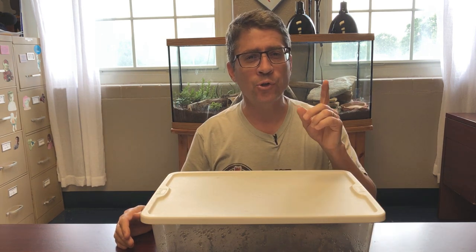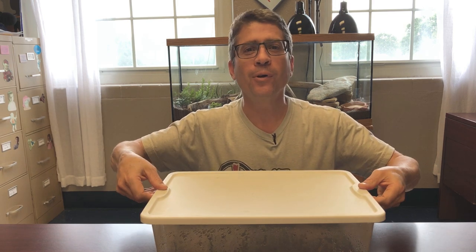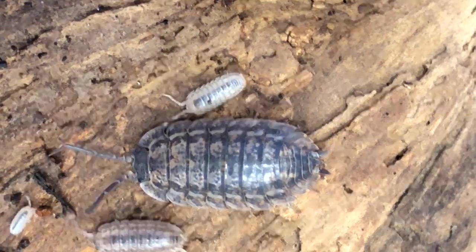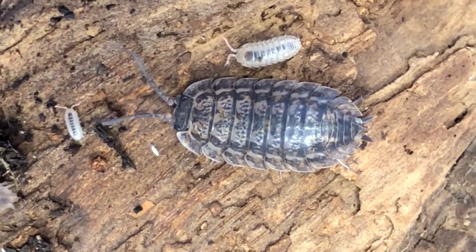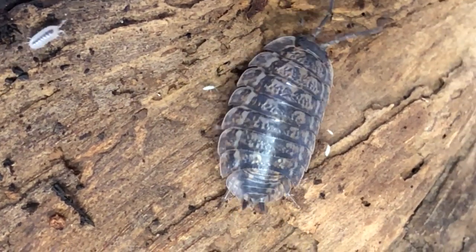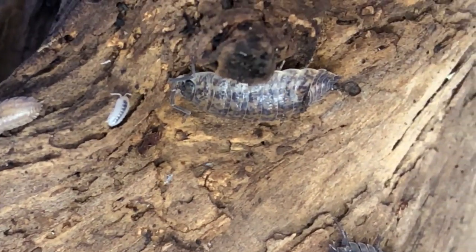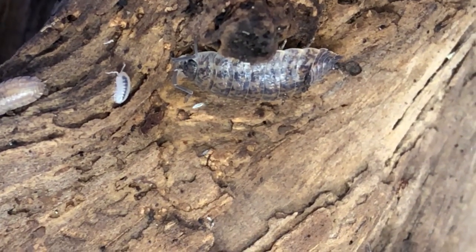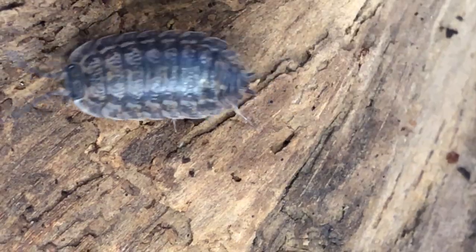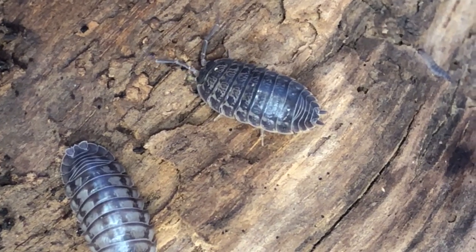We're getting this tank almost finished, but I need to introduce you to the most important part of this mini ecosystem — the cleanup crew. Here we have two different animals: isopods and springtails. There are also lots of microorganisms you can't see — beneficial fungi, nematodes, bacteria — all working together to keep the tank clean. They'll eat the food scraps, skin sheds, and waste products, and convert them into a form the plants can use. The beardy eats the plants, and then the cycle starts anew.